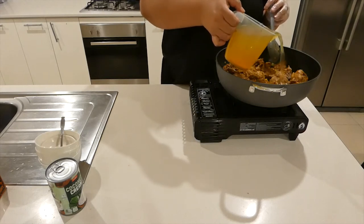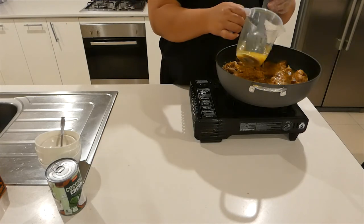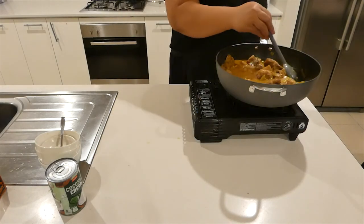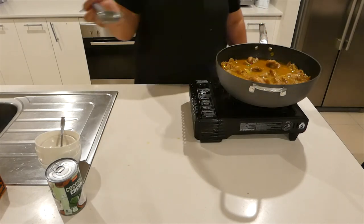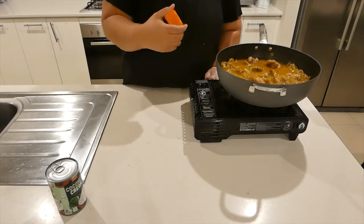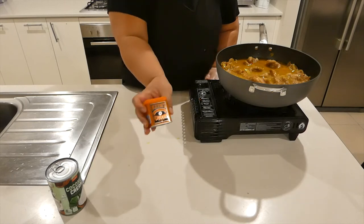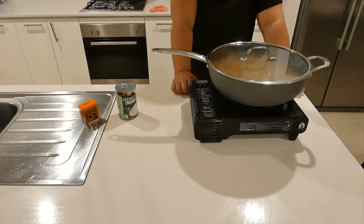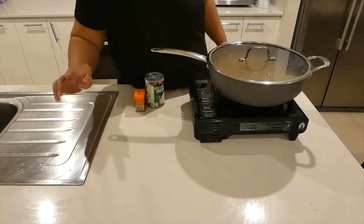Now I'm adding our chicken stock. Smells amazing — that mixture of the curry powder and cumin powder smells really nice. So that's the powder I'm using. I'll put the lid back on and let that simmer for 20 minutes, and I shall be back with the rest of the cooking process.